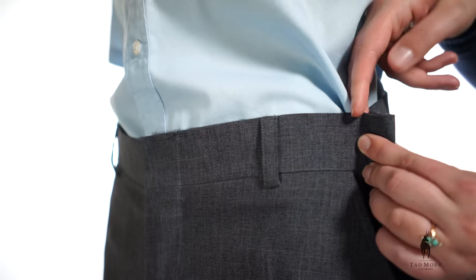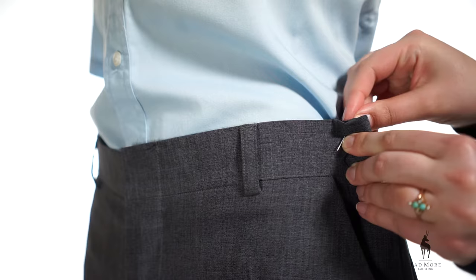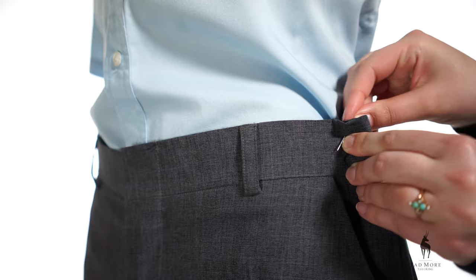If you are alone, repeat the steps but pinch out the fabric at one of your sides where it is easiest for you to reach. Do not pinch out the excess fabric where any buttons or zippers are located because that will not give you a proper fit and you won't be able to get out of your pants.